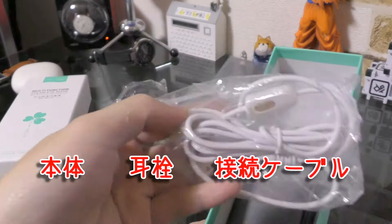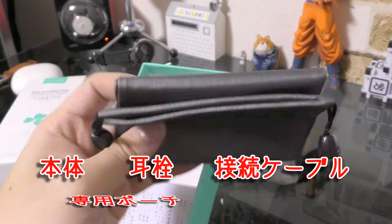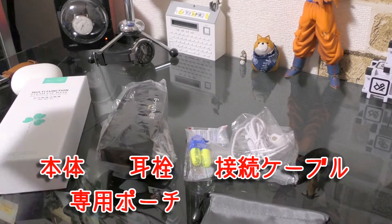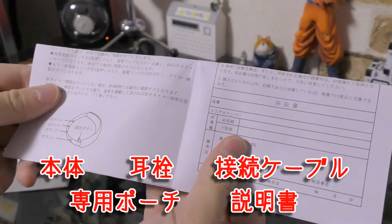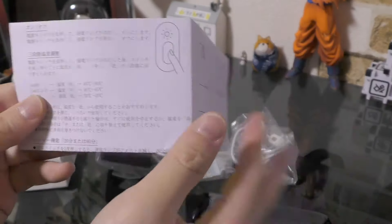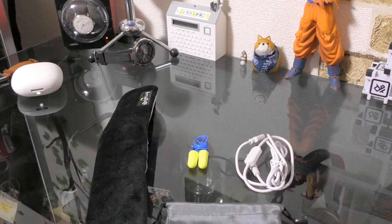まずこちらアイマスク本体と、このような耳栓も入っていました。接続ケーブル、専用ポーチ、そして日本語で書いてある説明書が入っておりました。パッケージから出してみるとこんな感じになります。